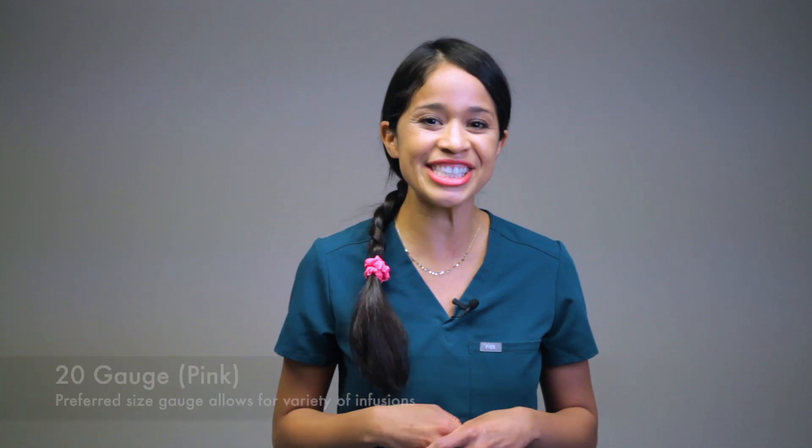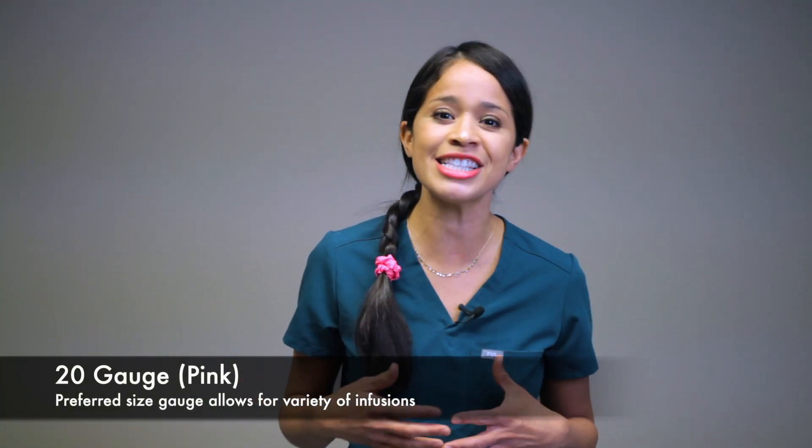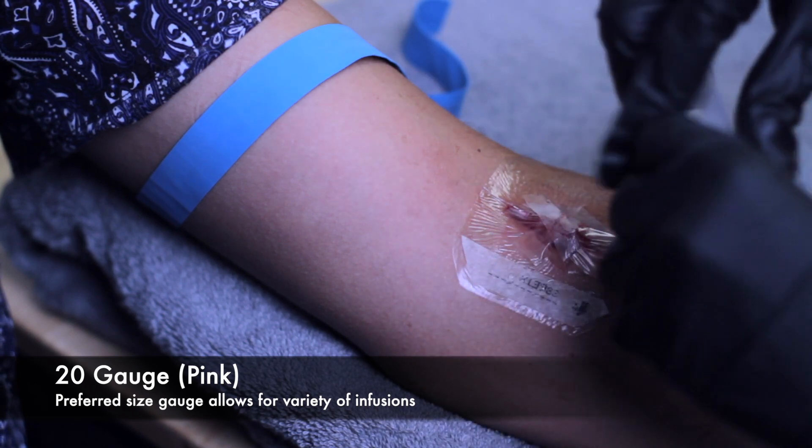The 22 gauge line can administer antibiotics as ordered and is used temporarily as a saline lock. Sometimes it will be a TKO peripheral IV — meaning to keep vein open — so normal saline will be infused at about 10 mL per hour to keep the line patent. Next is your 20 gauge, which is pink — your pink flowers. This is the most adequate for blood transfusions, IV fluid boluses, IV maintenance fluids, antibiotics, and electrolyte replacements. This IV is your ideal gauge because it gives you more options to infuse at a faster rate if needed — it's always the preferred size gauge across the board.